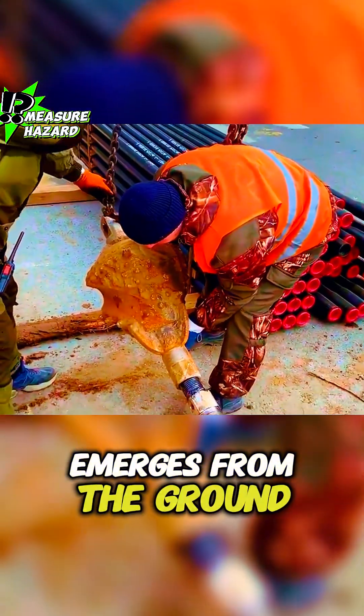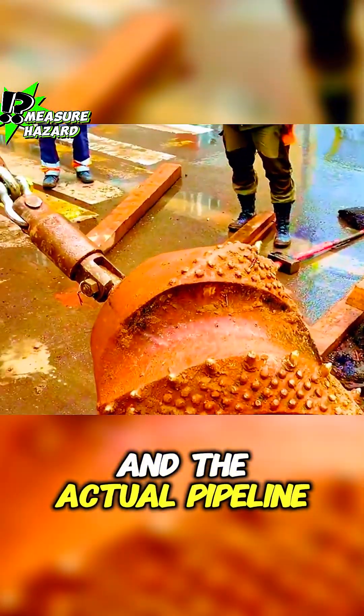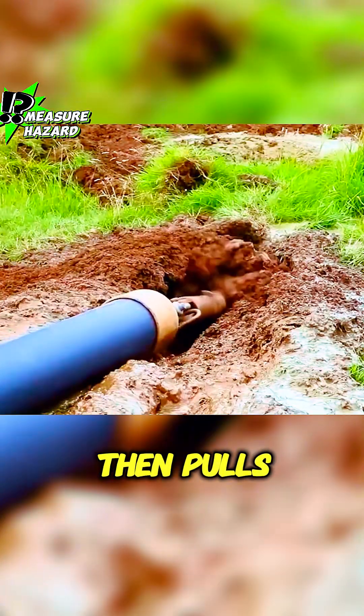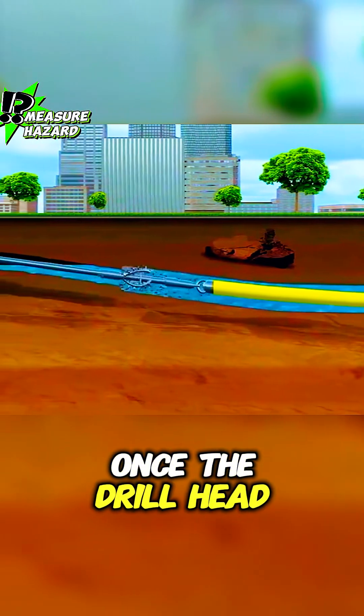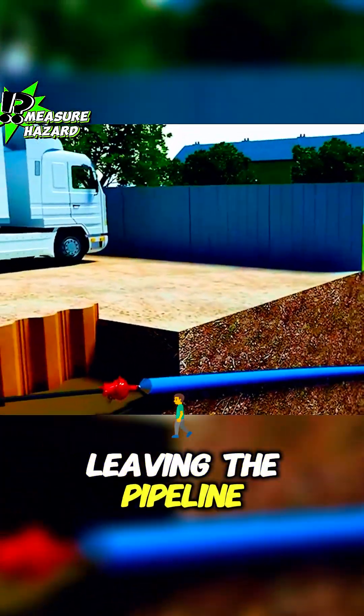Once the drill head emerges from the ground, a larger reverse drill head is attached, and the actual pipeline that needs to be laid is pulled behind it. The drill then pulls the pipeline back along the same path. Once the drill head exits the ground again, the drill is removed, leaving the pipeline underground.